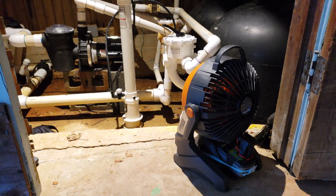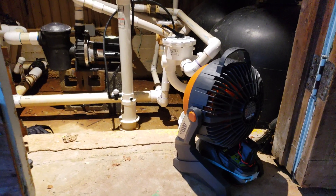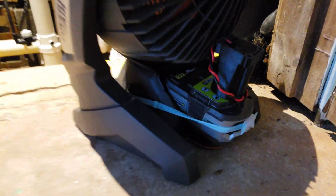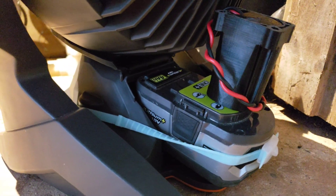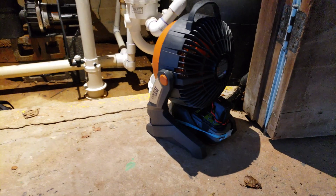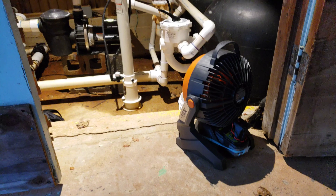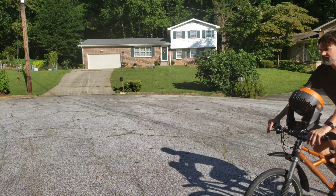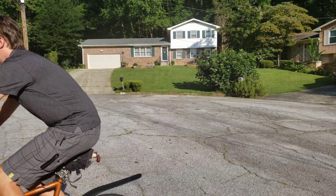This was my first use of the Rigid fan powered by the Ryobi battery — in our neighborhood pool pump room, which in summer feels like you're only one floor above hell. The fan was a lifesaver when I had to work in there to replace the pool pump seals and fix the motor bearings. I've since used this fan in so many different situations and I don't know how I sweated my life away before it.